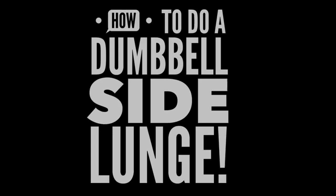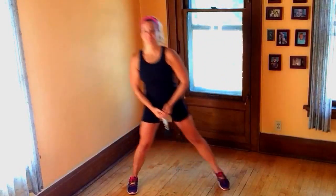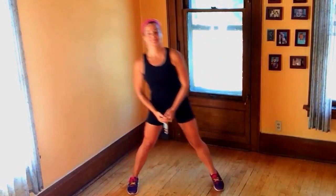Hi there, I'm Katie. I'm glad you're here. In the next 60 seconds, we're going to learn how to do a dumbbell side lunge, a great way to strengthen your lower body, primarily your quads, glutes, hamstrings, and your hips. Let's get to work.